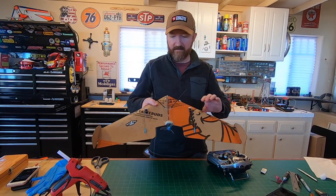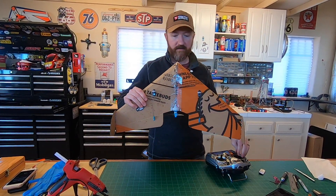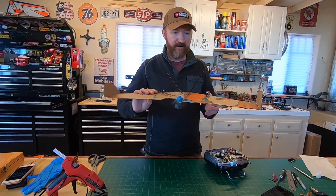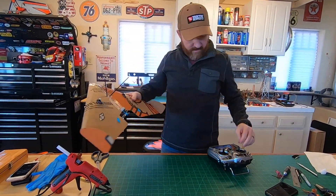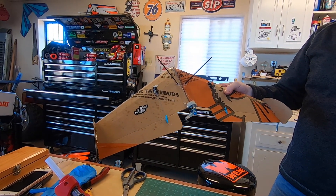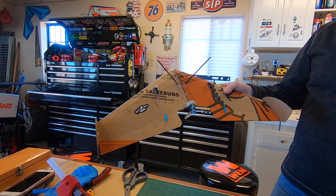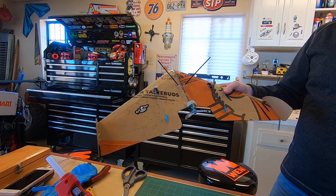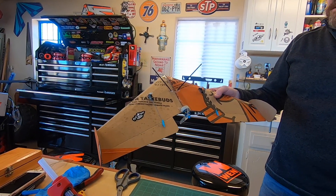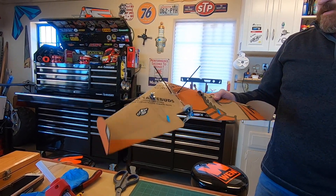Oh yeah, feels good. Motor works good. Let's try... oh, those are backwards — elevons are backwards. Left and right is correct, so I just got to flip up and down. I'll reverse those servos, but that's easy.